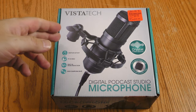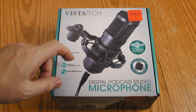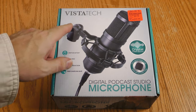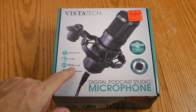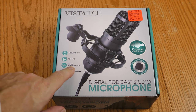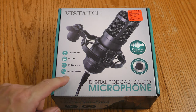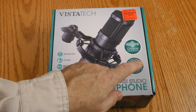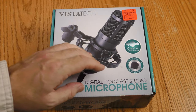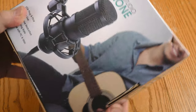I want to check this thing out, but it's still in the box. Before we get into the box, let's take a look at the outside. The brand is Vistatec, which I've never heard of before — hopefully it's better than Microsoft Vista. It says it's USB plug and play, PC and Mac, with built-in noise reduction, which concerns me since I don't really like microphones that do their own signal processing. It also says high sampling rate and includes an anti-wind foam cap, so I'm not going to bother with a pop screen when I test it out.